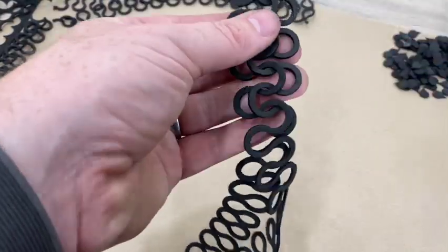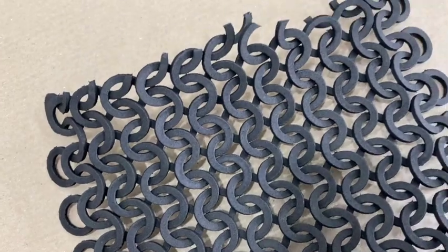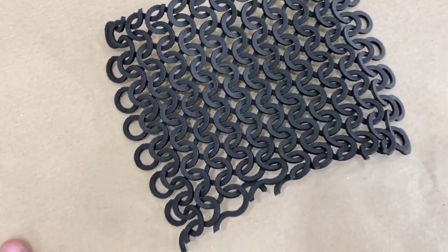Continue all the way down, and there's the completed piece — you can see how tightly those chains all fit together.